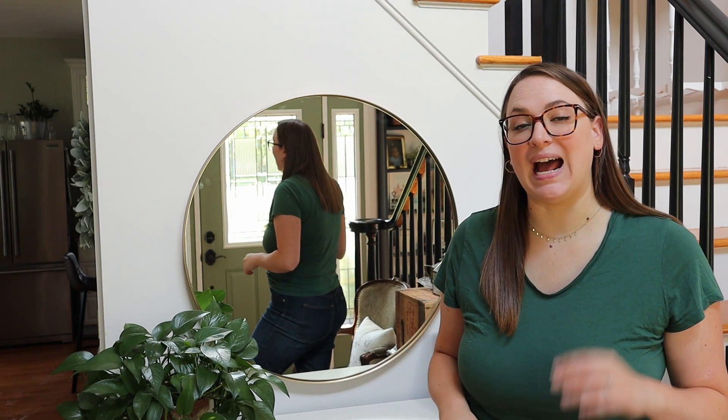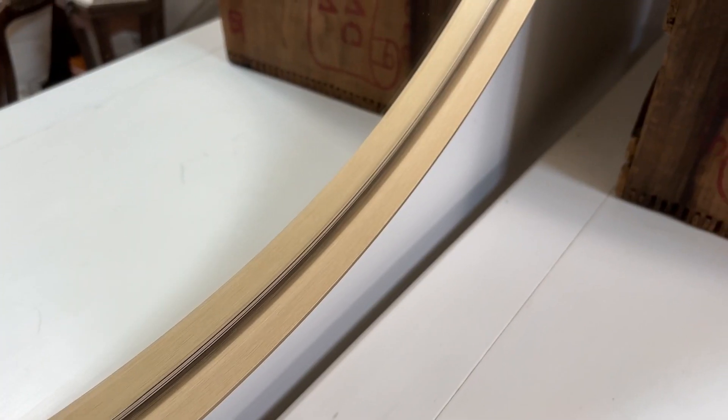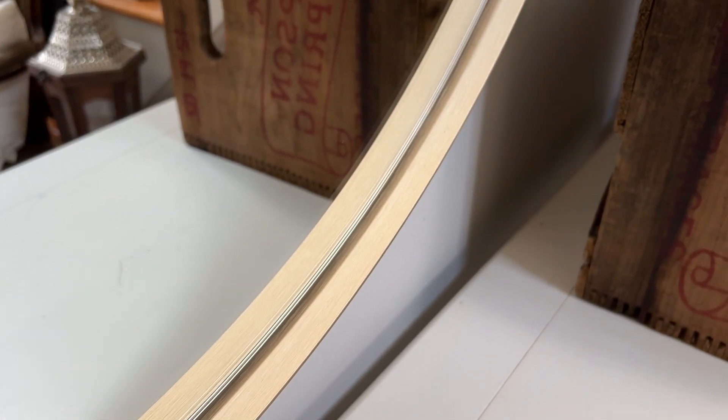I was sent this mirror to try out in my home and I cannot say enough good things about it. It is extremely well made and very high quality. This is the gold finish mirror and I love this finish.